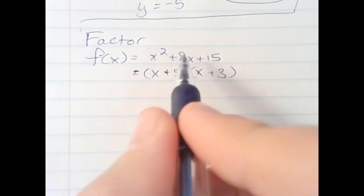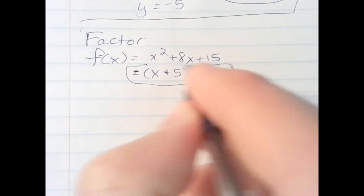3 times 5 is 15, and 3 plus 5 is 8. And this is the factored form of the trinomial.